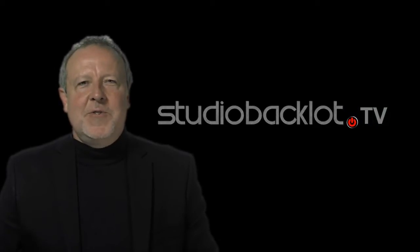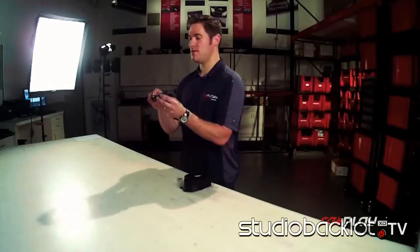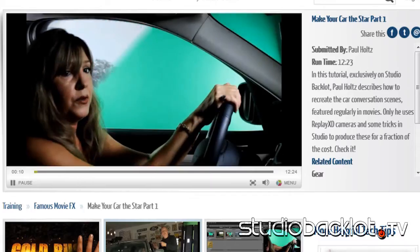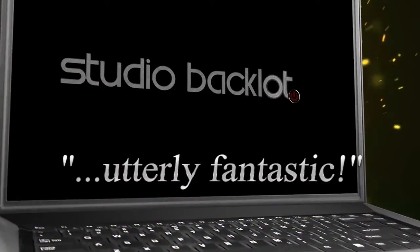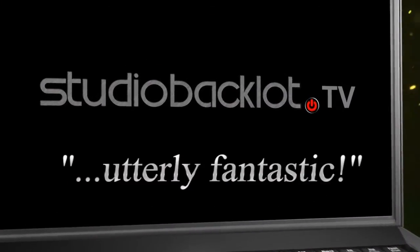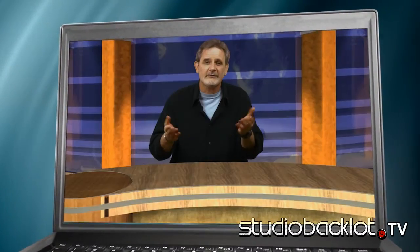Hi, I'm Paul Holtz and welcome to Studio Backlot. Backlot is becoming the go-to place for anyone that wants to make really great videos. Utterly fantastic is the way one of our members put it. Our members are video enthusiasts just like yourself.